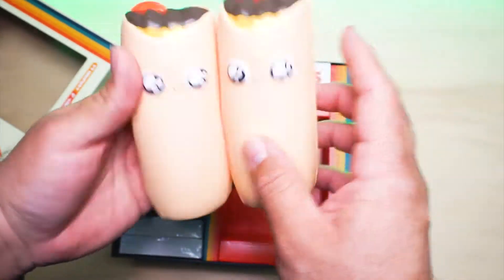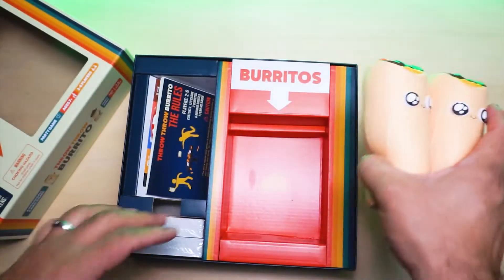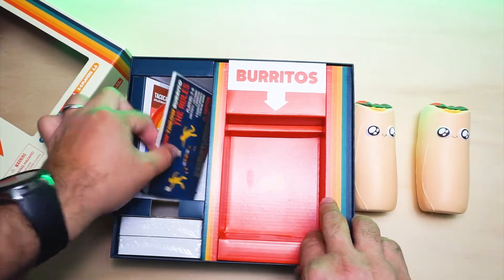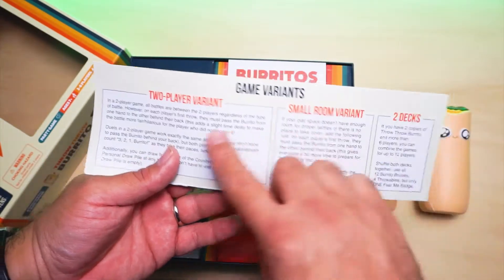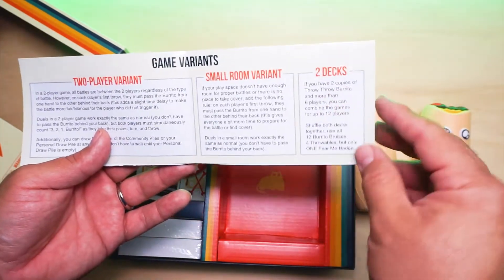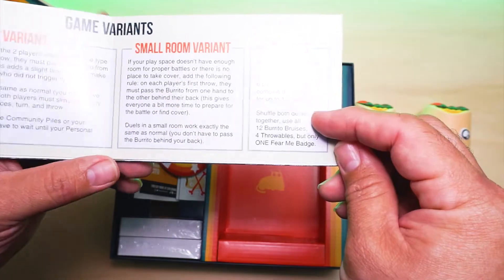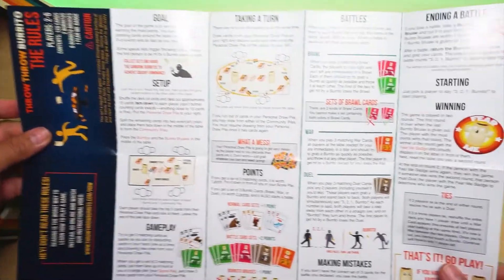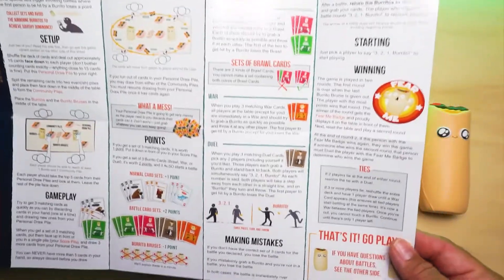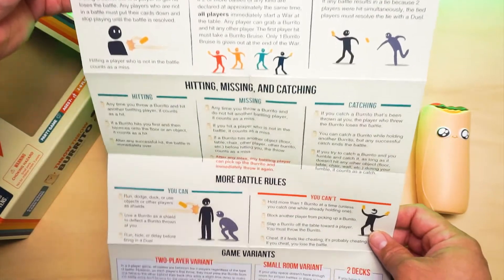They smell kind of weird — like plastic styrofoam, but it smells new. We have here the rules, two-player variants, small room variants, and two decks. If you have two copies of Throw Throw Burrito and more than six players, you can combine the games with up to 12 players. On this side we have battle rules, multiple battles at once, ties, and battle hitting.